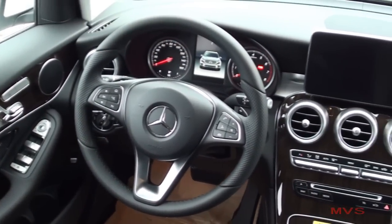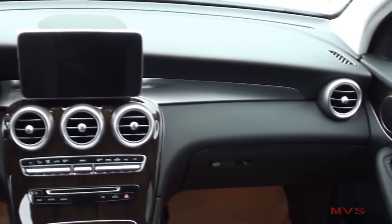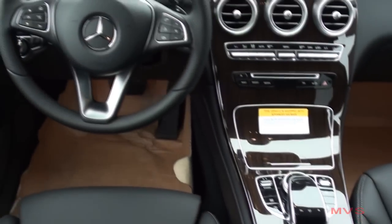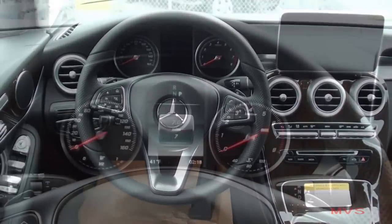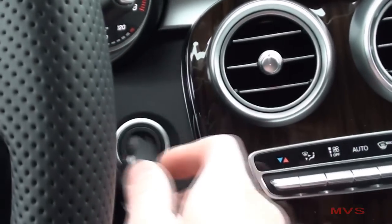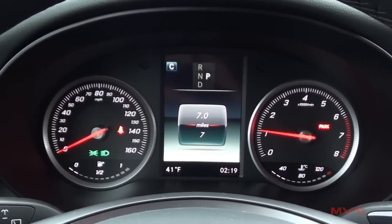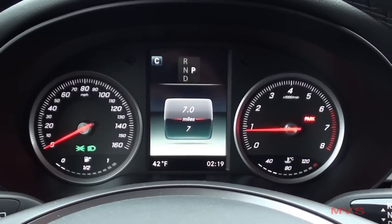The dashboard continues to feature Linden wood trim and metallic accenting throughout. The driver sits in front of a two-piece illuminescent gauge cluster that includes a 160 mile per hour speedometer, an 8,000 RPM tachometer, and indicators for your fuel level and coolant temperature.